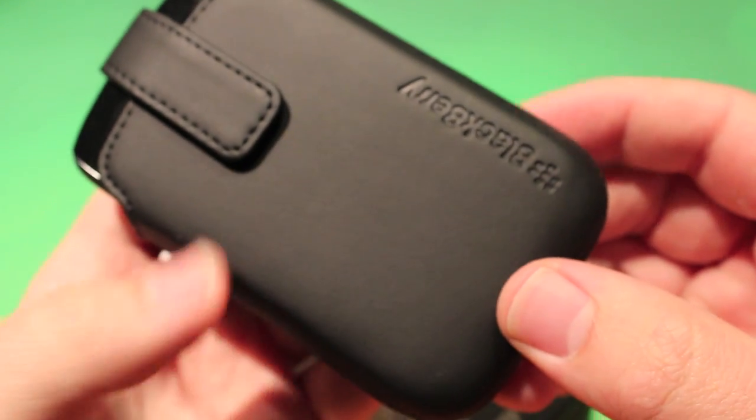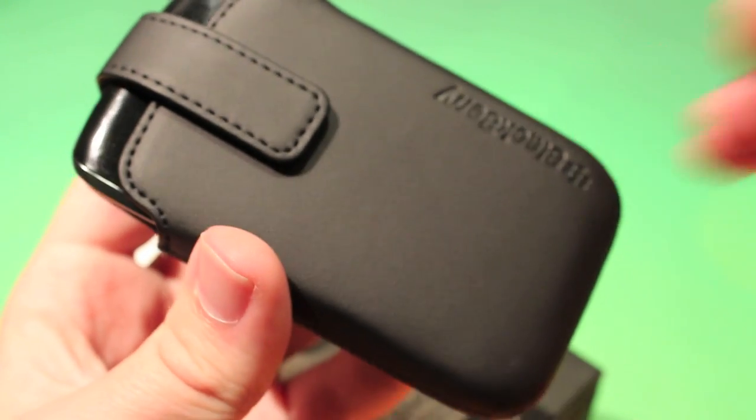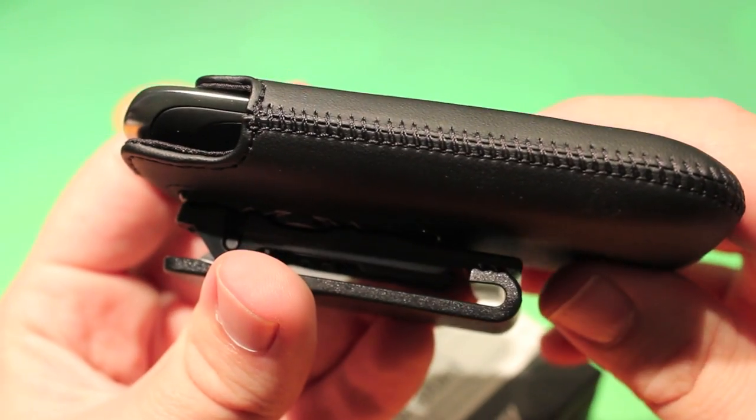So this is the holster here. Pretty simple. The BlackBerry logo is right here. It is a fake leather — so those hoping that this is true genuine leather, look again, it is not.